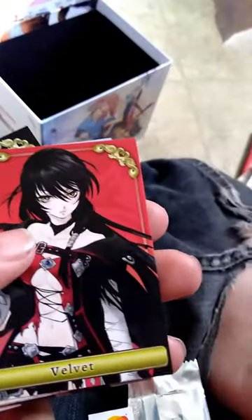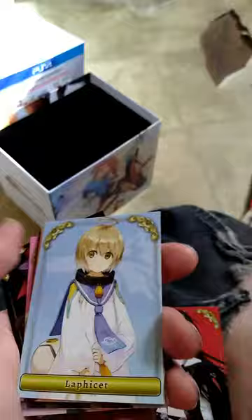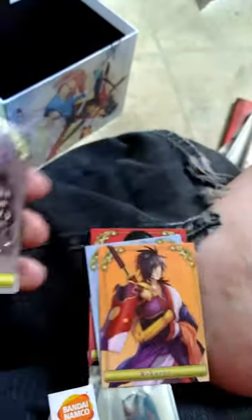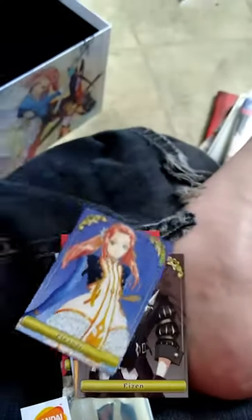Trainer's got Velvet. Is it Laphicet? I knew that. Oh cool! Alright — and Eleanor, she looks really cool.